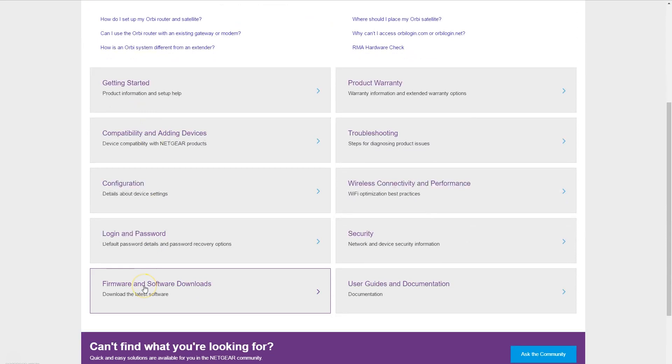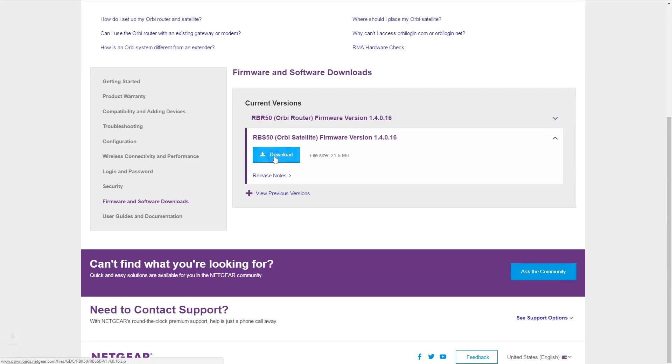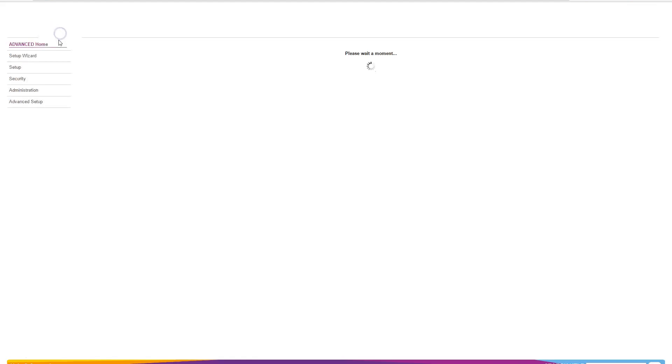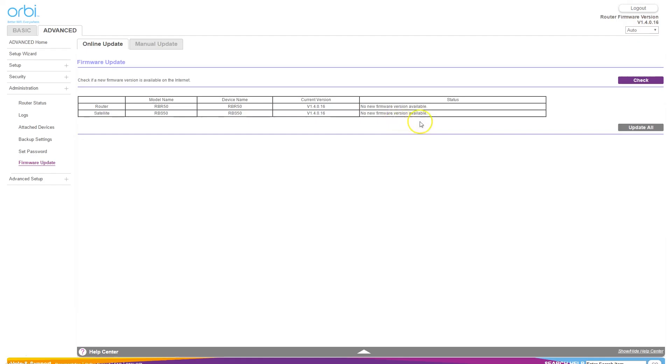Scroll down to the bottom until you see the firmware and software download section and click on it. In this section, find the RBS50, which is the satellite's firmware update, and click on it to download. Once it's downloaded, unzip the files — the one you're looking for will have a .img extension. Now open your browser and go to orbilogin.com and log in. Once you're logged in, click on the Advanced tab, then on the left-hand side click on Administration, then Firmware Update. We already know the online update isn't going to work, so go ahead and select the Manual Update tab.